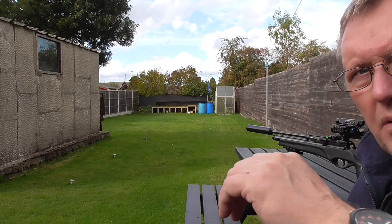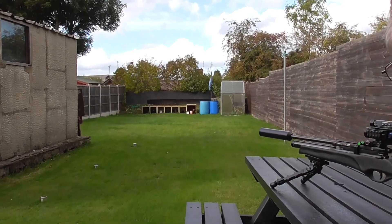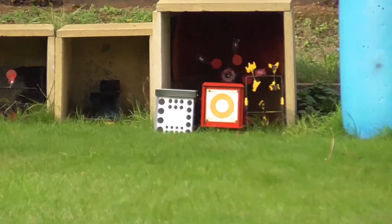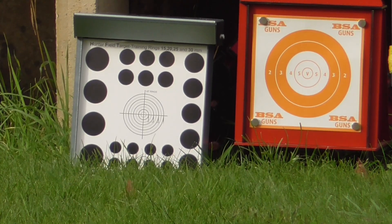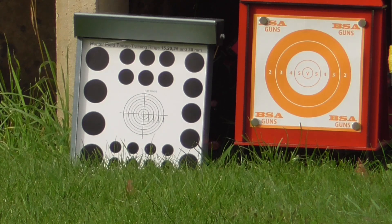It's 25 metres so we're going to zoom in. This PARD scope is pretty much zero to centre, I think. So what we'll do is take the Wolfman first, and then the Airgun Target Company second.